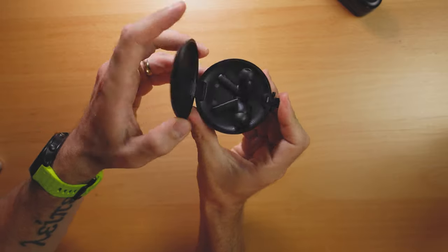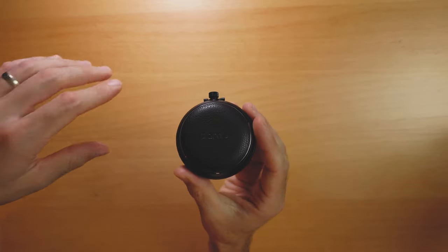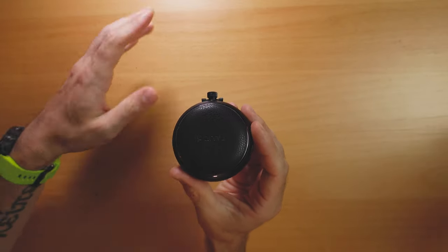What makes the Pamu Quiet unique is that they actually have active noise cancellation — the only earbuds in this lineup to have ANC. The case has a clamshell design, kind of like an old watch with a lid that pops open. Cool thing: this is a wireless charging capable case, which is really nice to see at this price point. There's also an LED ring around the top that indicates your charge status and glows in a really cool blue color. The earbuds are water resistant at IPX4, so they can handle sweat or a light rain.